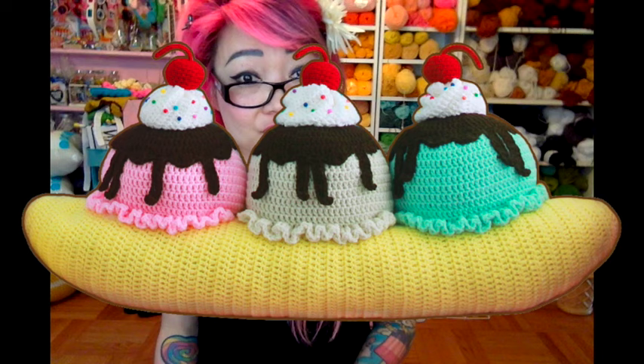Hi everyone! I hope you've been well. We're going to do a Mother's Day project today together. And actually for my mom, I'm making her the giant banana split pillow out of my book for Mother's Day.